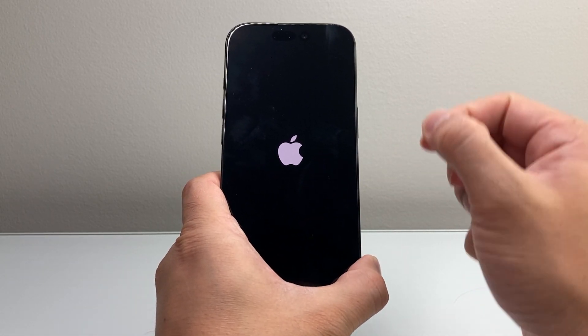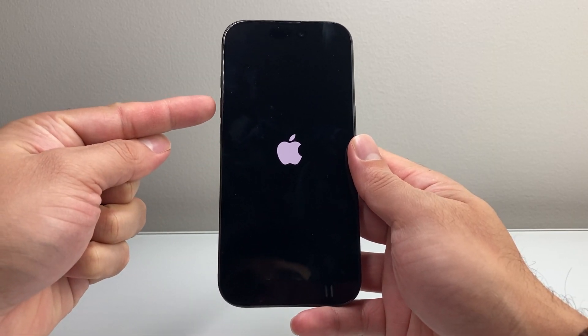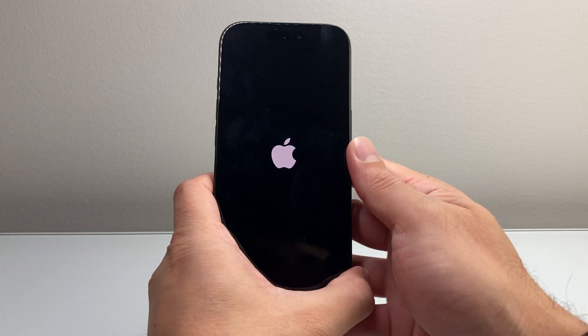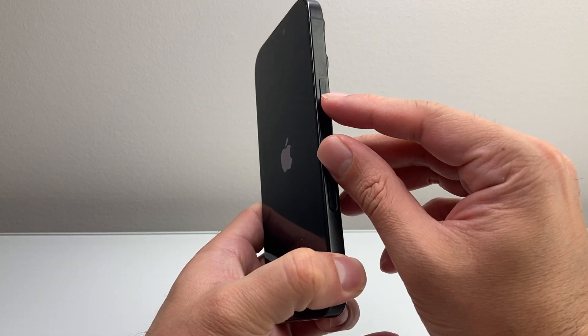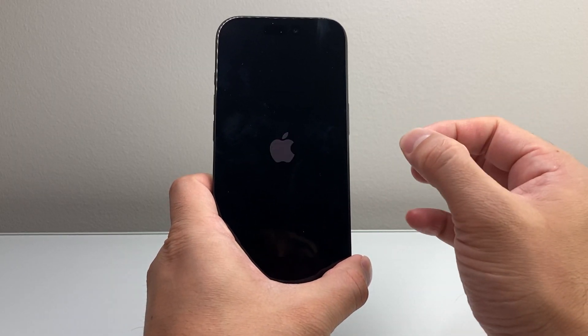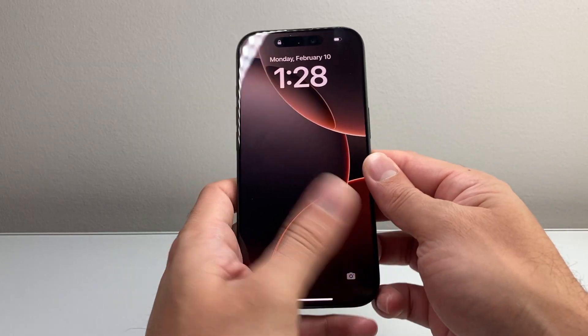If you didn't get it the very first time, if it didn't work, you want to keep trying this method. Again, it's quickly pressing and releasing the volume up, then volume down, one after another, before coming and holding on to that side button. Do that as many times as you need to until the phone goes completely black and the Apple logo appears before you let go of that side button.